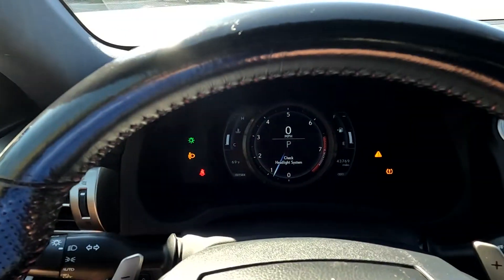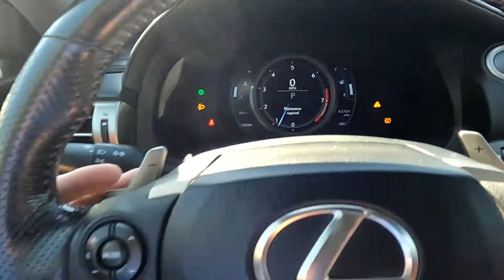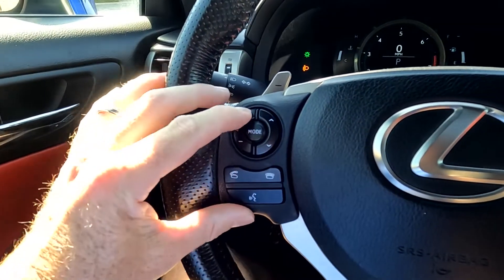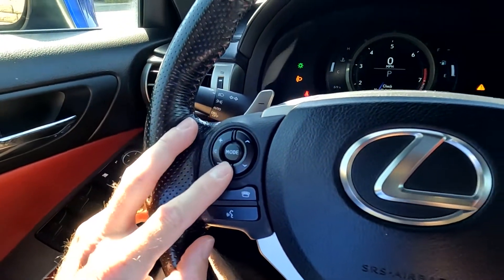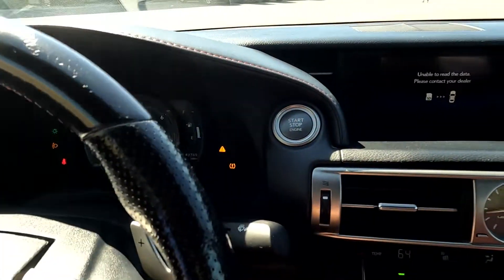It has 43,769 miles on this vehicle. It looks like it has a tire pressure light on, so I'm going to go ahead and put in a work order and have them take care of that, so you're aware of that. It has paddle shifters, stereo, push to talk, and a push-button ignition.